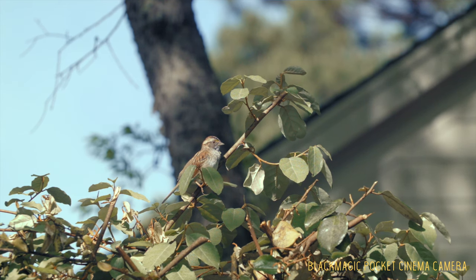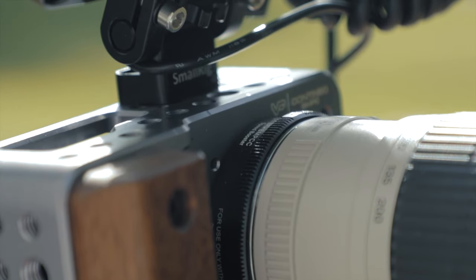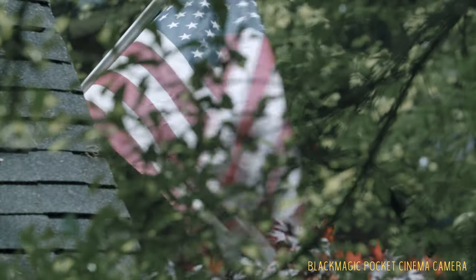Hey y'all, Matt here. I wanted to jump in and update the Black Magic Pocket Cinema Camera video. Many of you have watched that — I really appreciate it, thanks for the thumbs up and the comments. That was a pretty thorough video, but it's maybe close to a year old. Since then I've been tweaking, adding, and changing, and I just wanted to update you as to what the setup looks like now and how I'm using it.